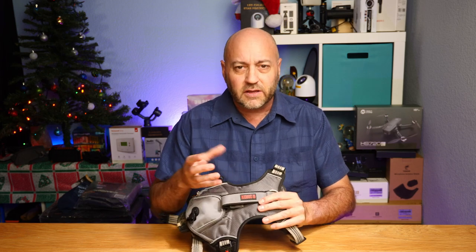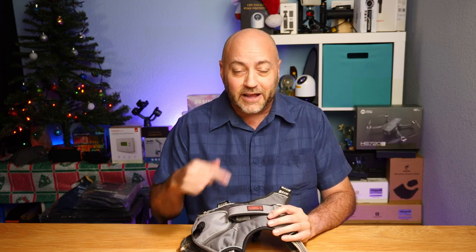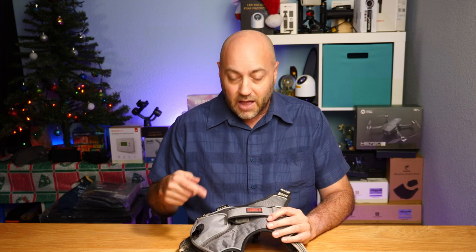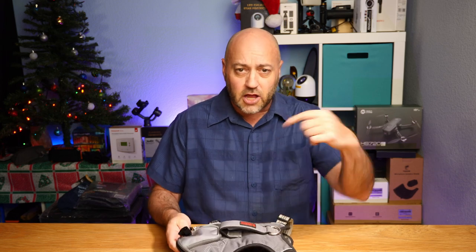Now Kong — the people that make the Kong balls — they make harnesses too. This is not sponsored or anything. I did pay for this one myself a while ago. I'll show you how used it is in a minute, but it is a very good durable type of vest. Let's take a closer look.